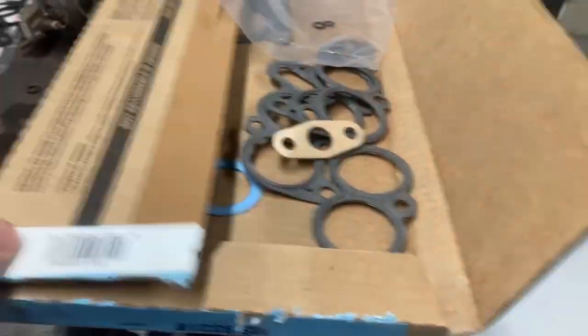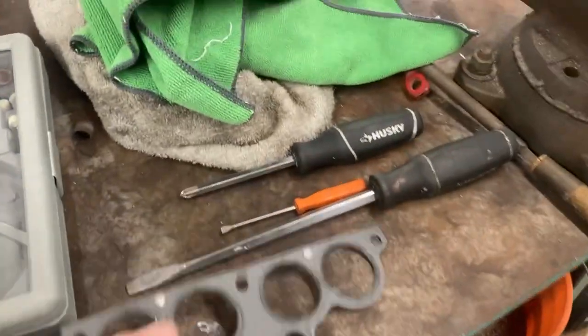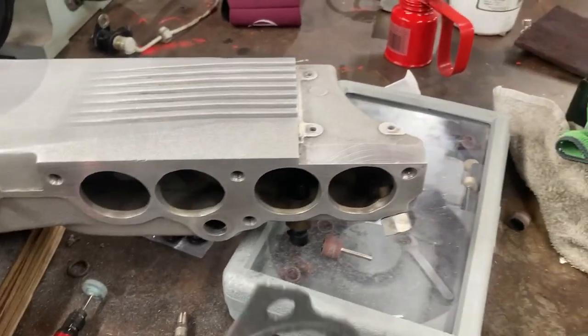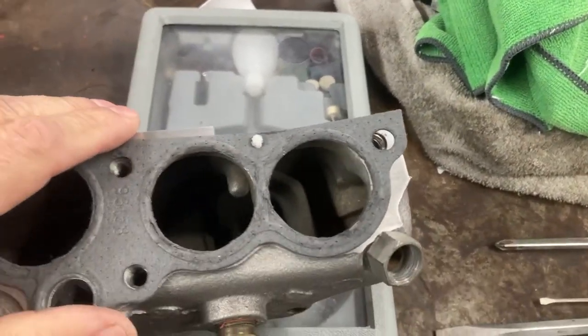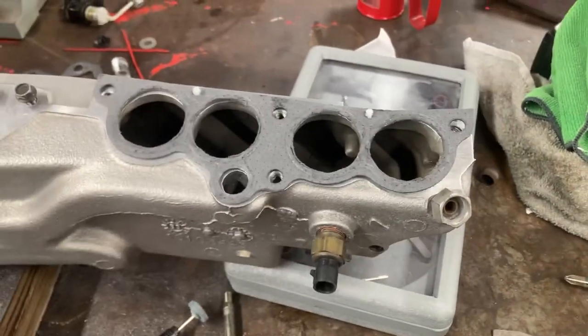Here are the gaskets — these are Felpro, the TPI Felpro gasket set. It's good quality — it has all the plastic retainers, which hold things and you really can't put this thing together without those. These actually go to the runner side. I'm taking different tools from files to die grinders and just matching these gaskets up to the ports that are already here on this modified plenum. If I don't do that, obviously I'm just creating a restriction. I think I've got these pretty well done right here, but they still need a little bit of work. I've only done one side so far.